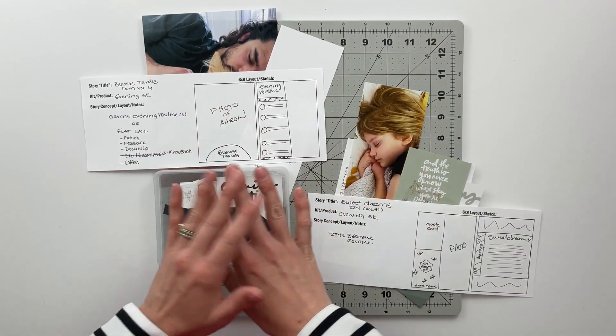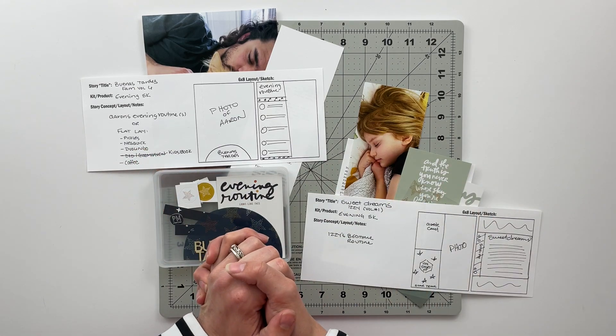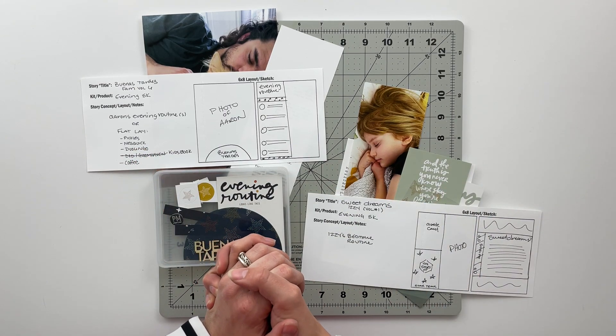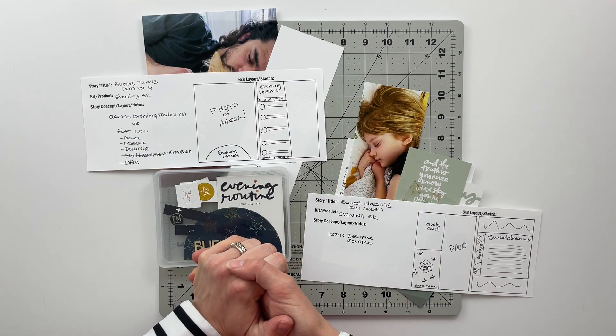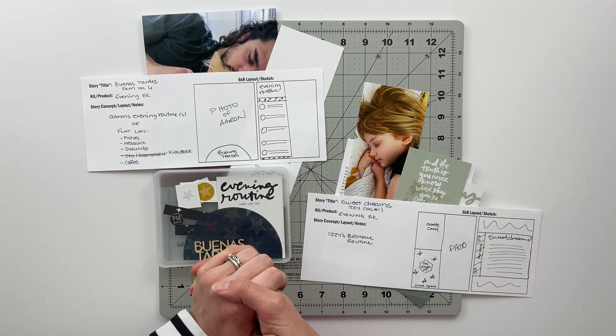I'll go ahead and put you on fast forward while I get both of these spreads put together, and then once we have everything completed I'll slow back down and we will close out for today. Let's go ahead and get started.